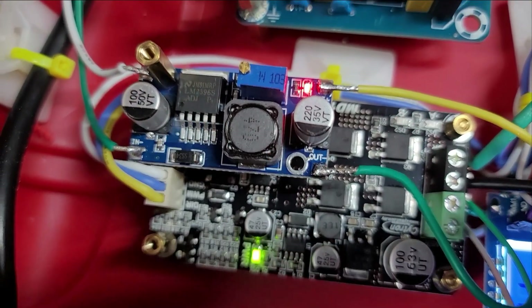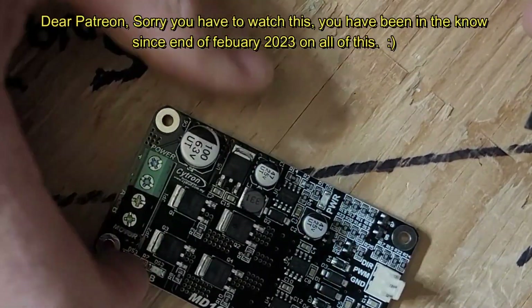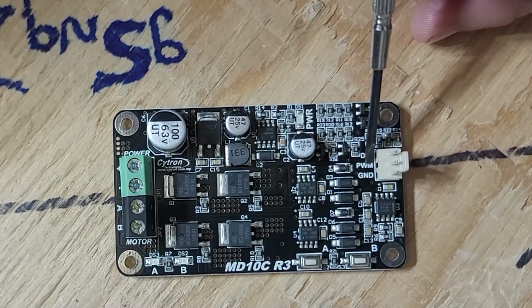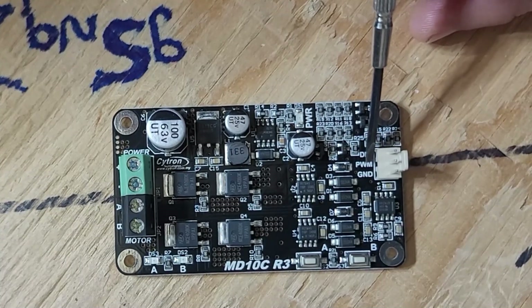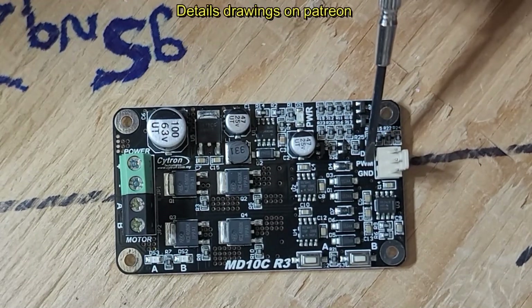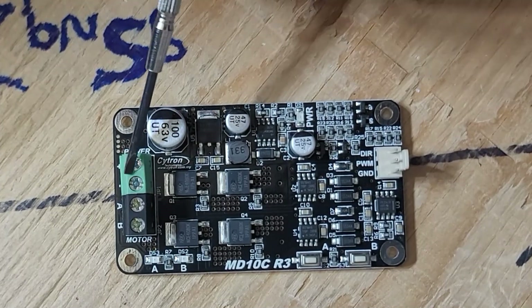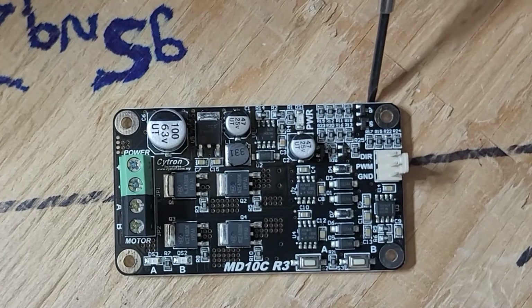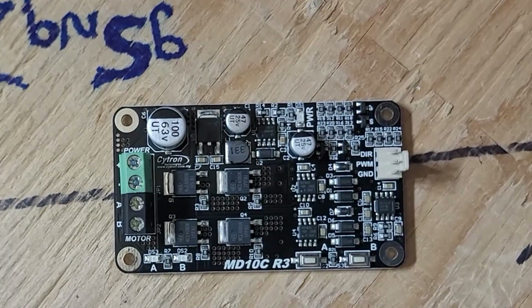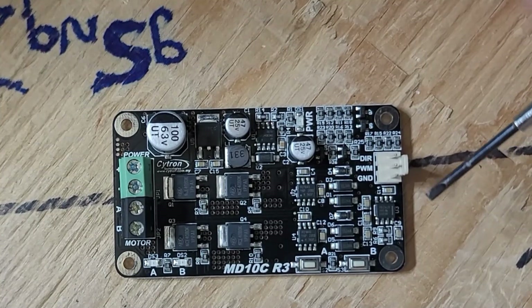This is a buck converter. When PWM is high we have a clockwise output. When PWM is high and direction is high we have a counter-clockwise output — and that's it. Really really simple, and we can control all of that with the duty cycle. If you have any questions let me know.